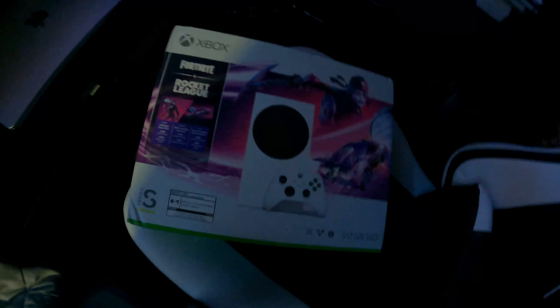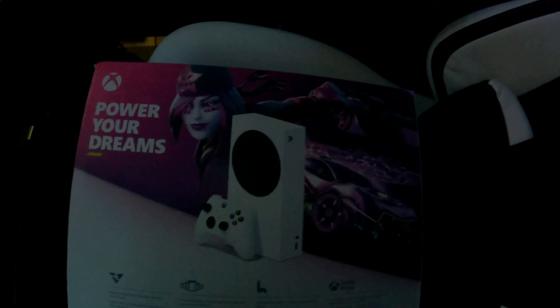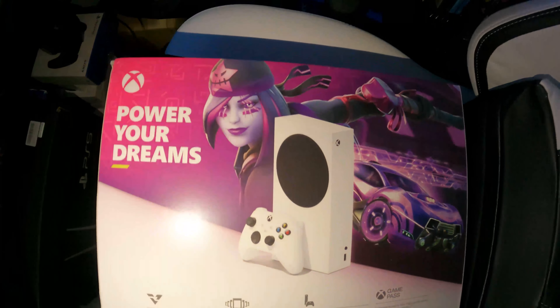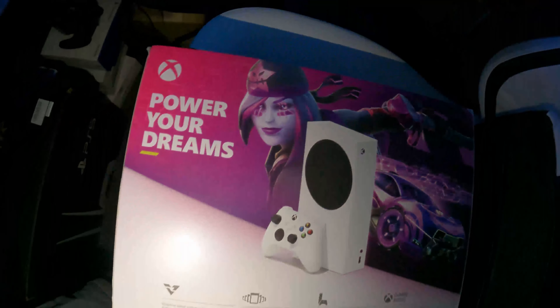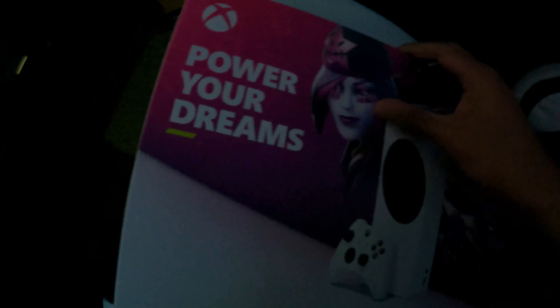All right, so here's the Xbox — it's nothing crazy. I need some better lighting in here, that's what it is. I should use the iPhone camera, but yeah I'm gonna unbox it. It's literally just a flap, guys — I thought it was the actual box design but it looks like I separated it. It's literally just a flap.